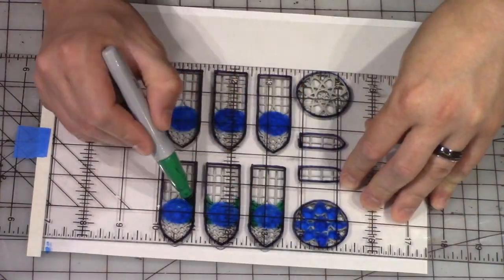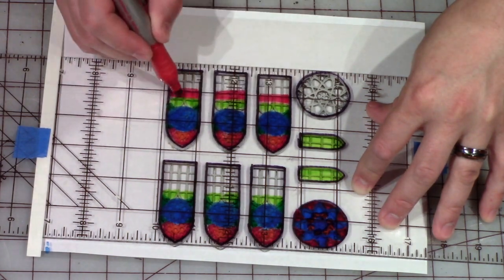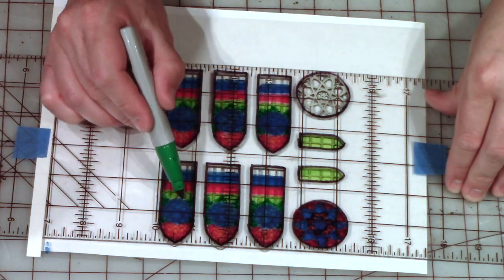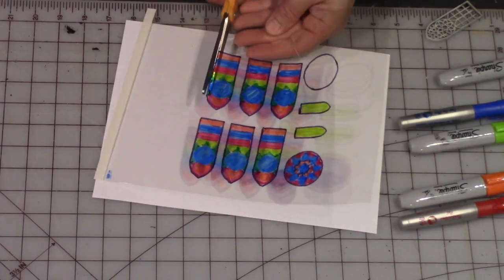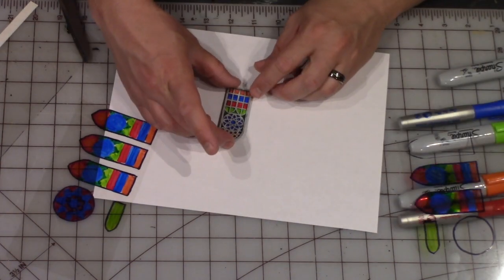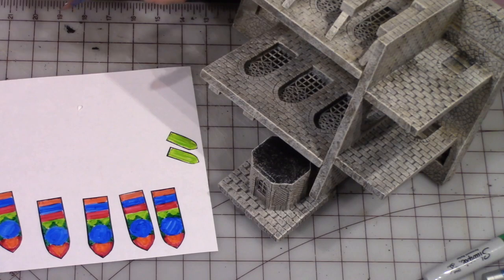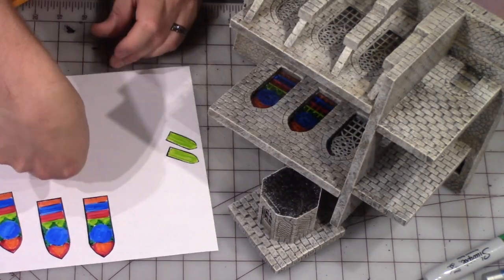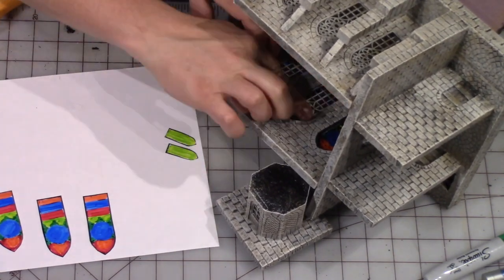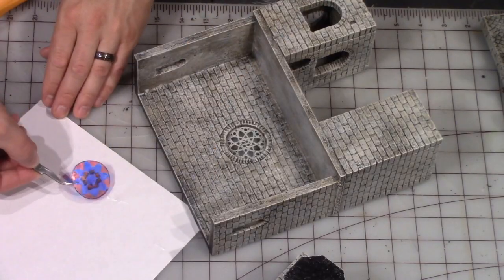Now I set out all of the 3D printed parts and I put a section of plastic over it. Traced over it and now I'm just using permanent markers to give it some color. Cutting that out with some scissors. Gluing the rose window into place, and then gluing each of those colored windows inside of the 3D printed windows. Then gluing another 3D printed window on the other side, so both sides have the 3D printed window with the plastic sandwiched in between.